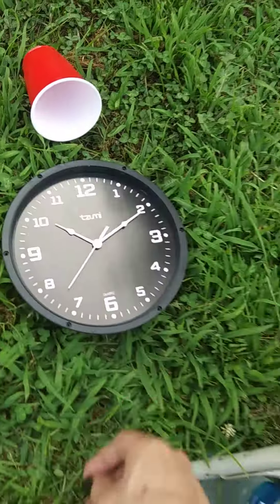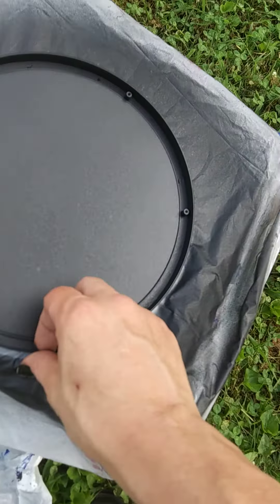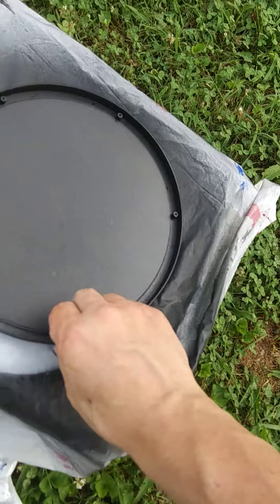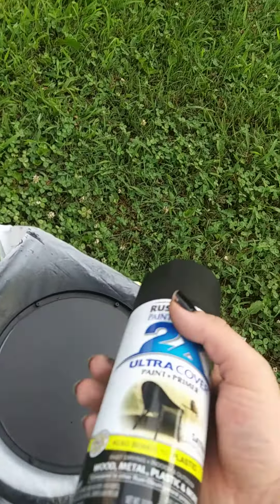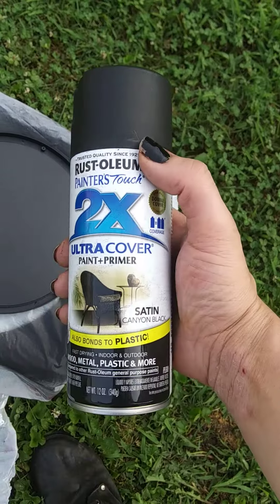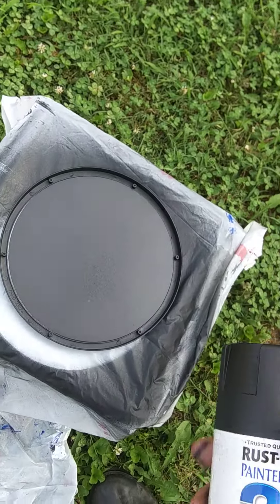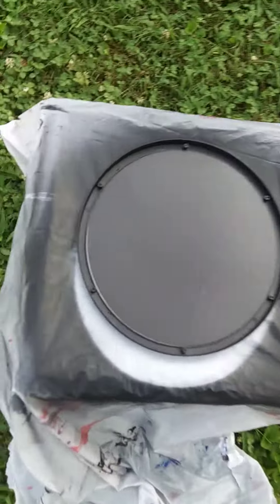If you take that off, you'll have just the face of the clock — and what you'll have is this glass pane here. This is still wet because I'm still working on it. What you do is buy a can of spray paint — this is what I'm using — that bonds to plastic and glass, because depending on what kind you get, you want it to stick.